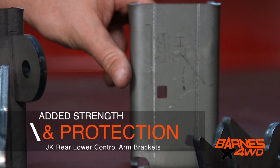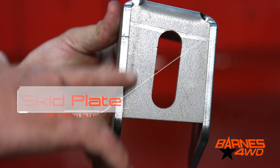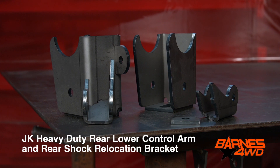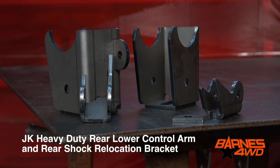To add strength to the bracket and protection for your control arm joints, we've integrated a skid here on the bottom of the control arm bracket. We'll see you all on the trail soon.